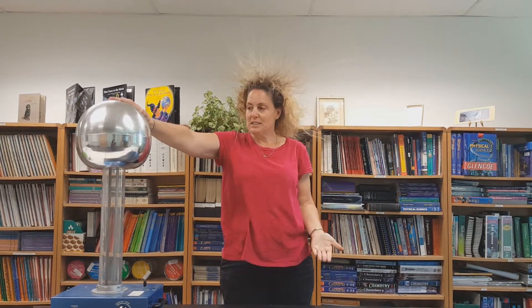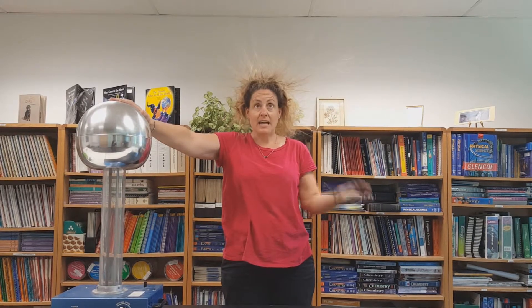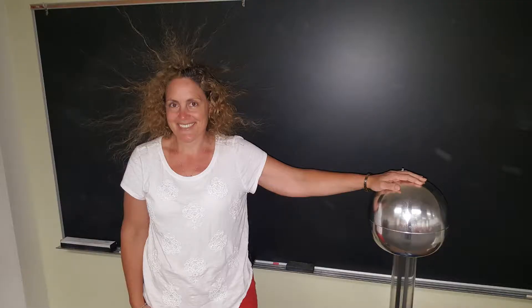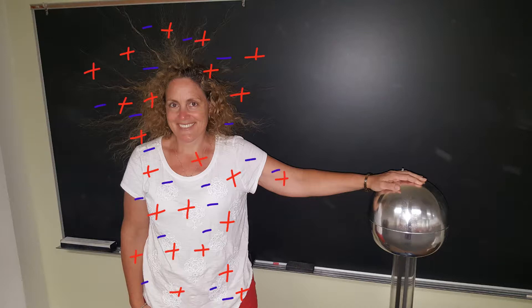I use this to talk about static electricity and electrons. I ask my students: why is my hair standing on end? The reason my hairs stand on end is because I have a surface charge, and the charge is spreading evenly all over my entire body. My hairs are trying to get as far away from each other as possible because they all have the same charge, and like charges repel.